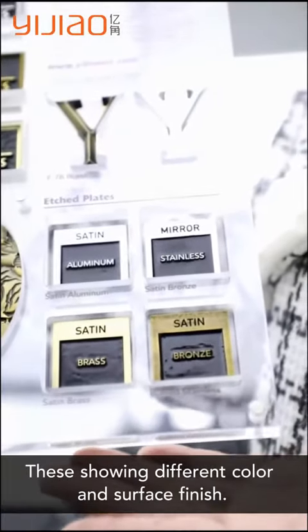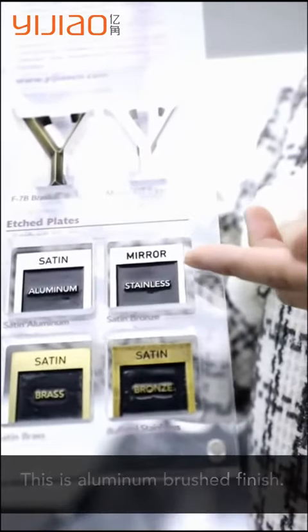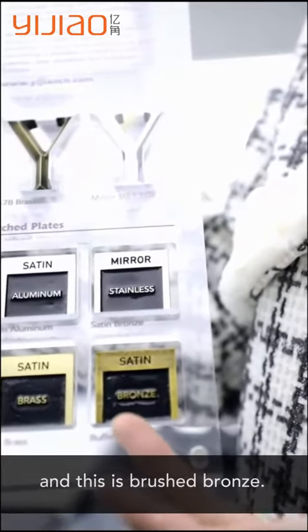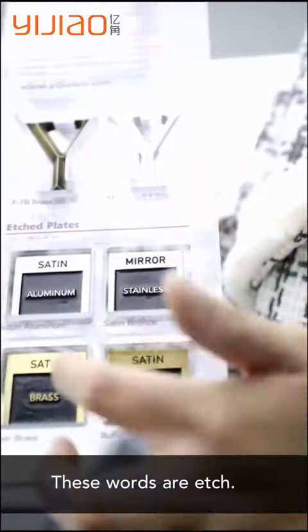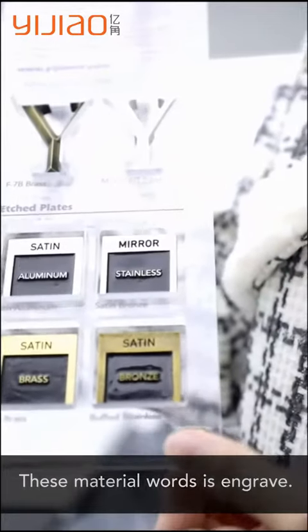These show different colors and surface finishes. This is aluminum brushed, and this is stainless steel mirror finish. This is brass brushed finish, and this is brushed brown. These words are etched, and these material words are engraved.